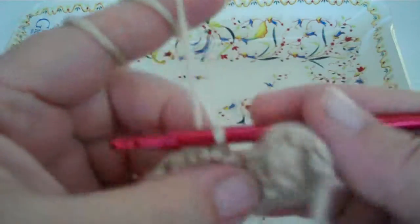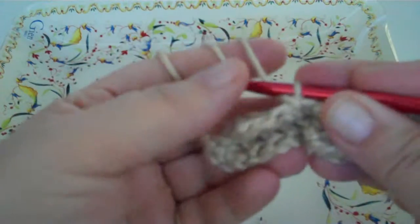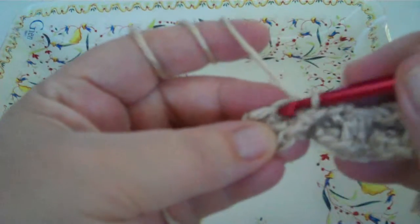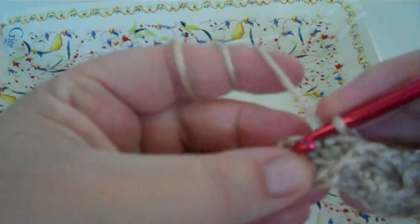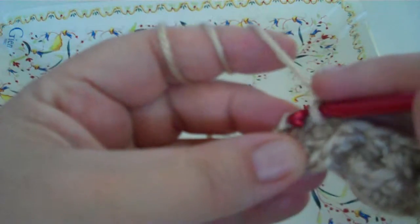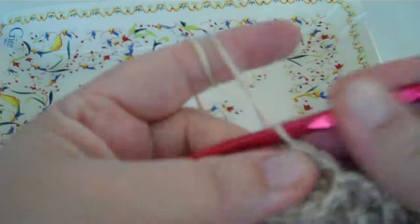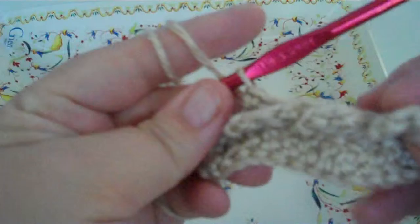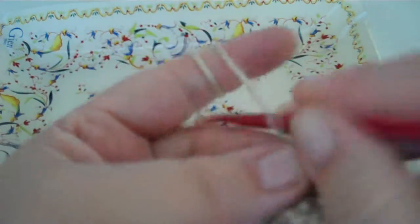You turn and then you pull the shell back that you just made and single crochet in those two single crochets that you skipped to make the chain cable. See, then you've got three little cables.